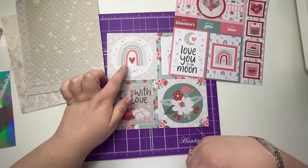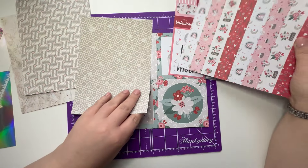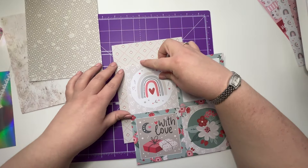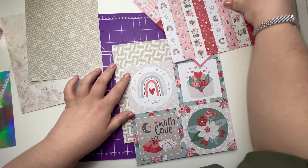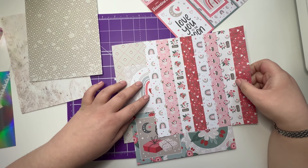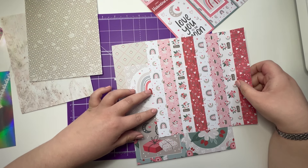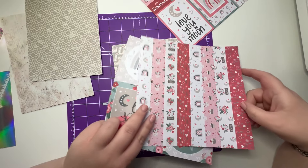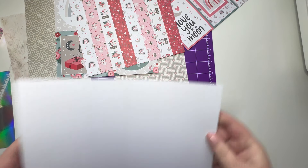It's either that one or that one at the minute that I'm thinking about doing, and one of these is a backing paper — maybe this heart one. But then I might use some of these as ribbon strips as a decorative piece. Maybe I'll go for a big card. I think I'm going to do a five by seven, so let me get a five by seven card blank out.